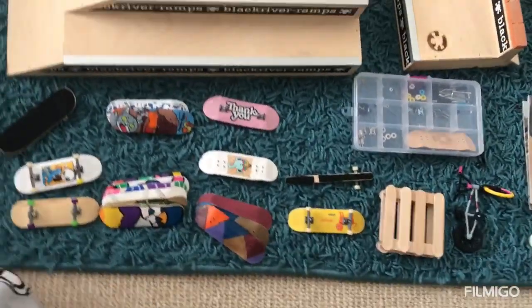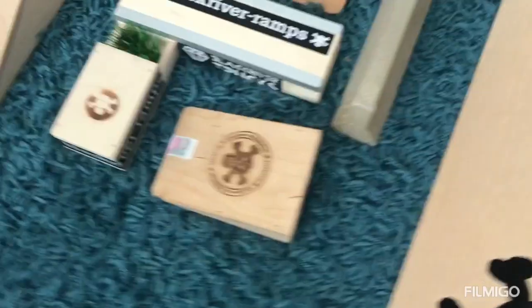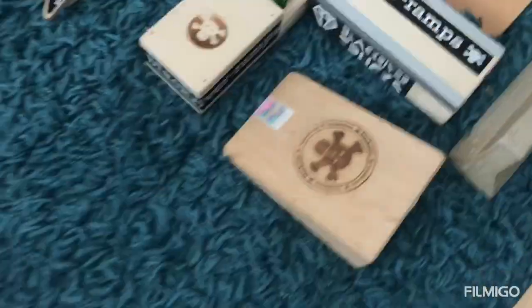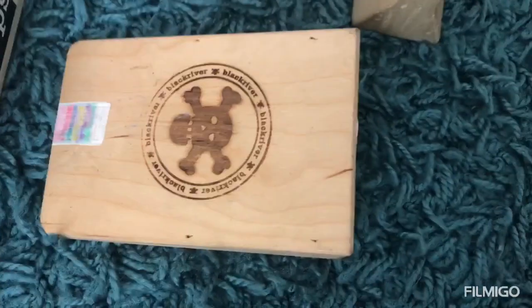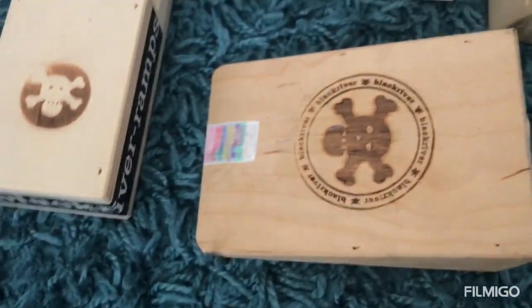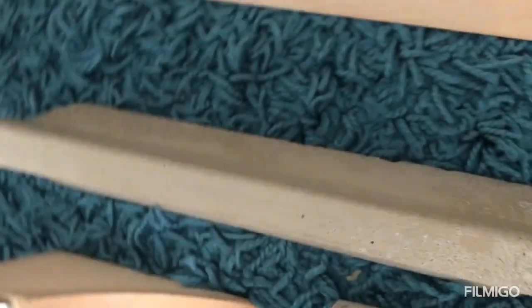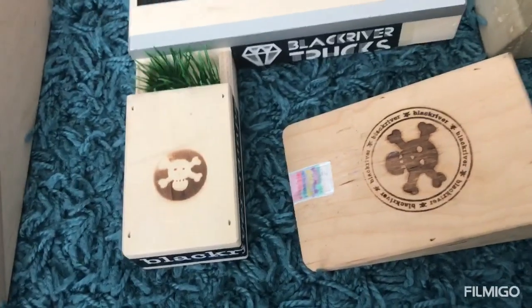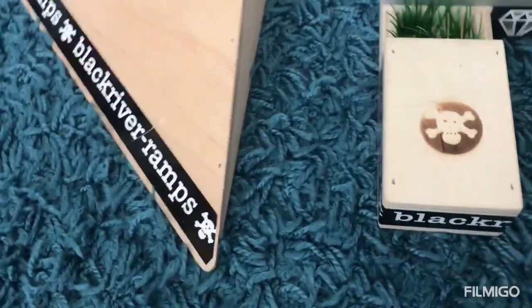So that's all my fingerboard stuff. Now I'll move on to my ramps. Here I've got the mini kicker — I did a bit of a design on it with my Posca pens, as you can see. I've also got this pocket kicker, which I've been using quite a lot.